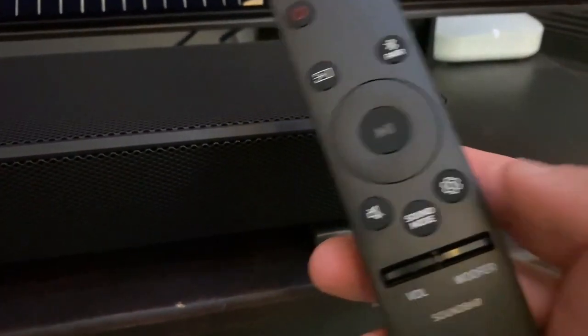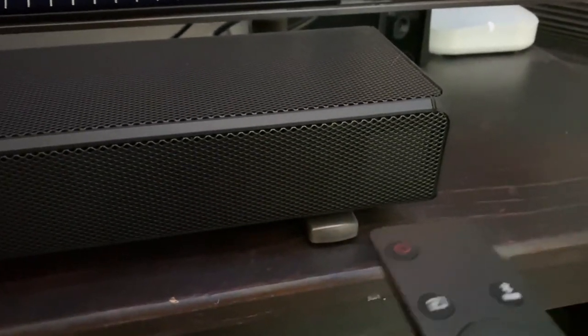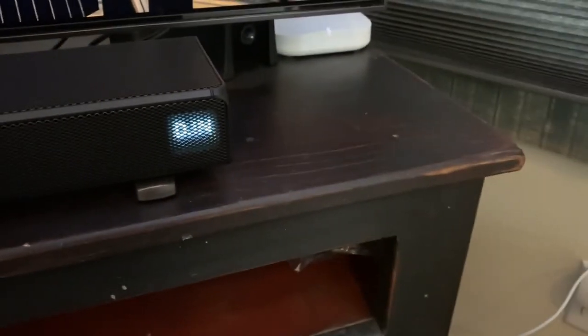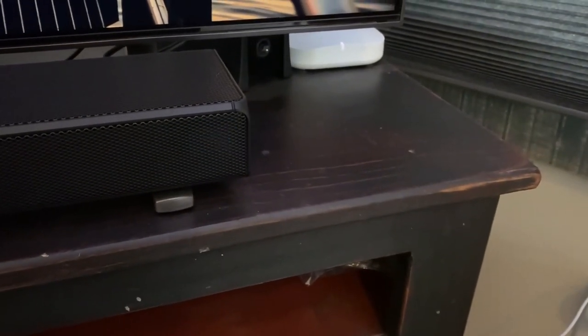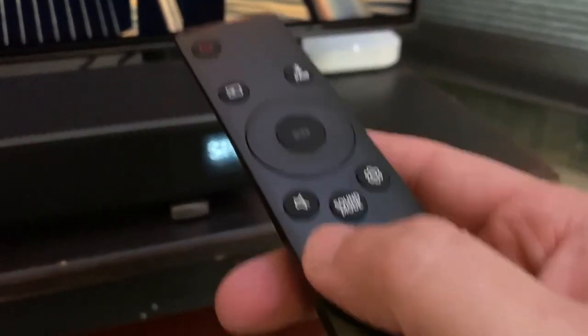If you need to turn up the sound on your rear speakers, hit the settings icon and select it until it says 'rear' — R-E-A-R — and then turn it up from there.